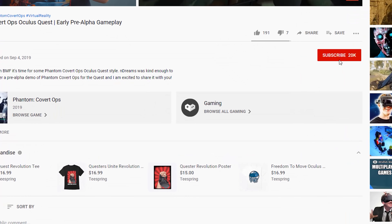If you found this video helpful or entertaining, please give it a like and don't forget to hit the subscribe button and the bell icon to keep up to date on everything Oculus Quest. Thanks so much for watching and happy questing.